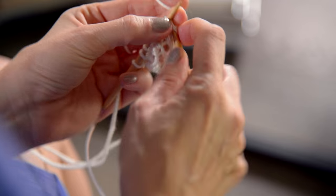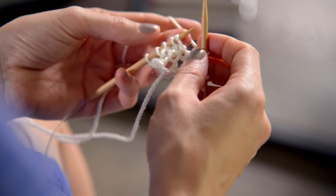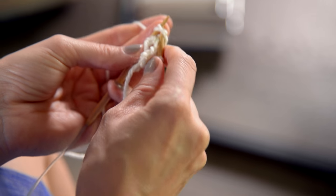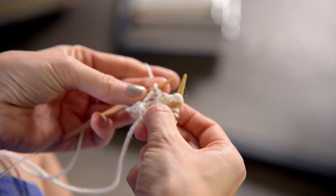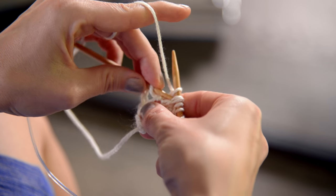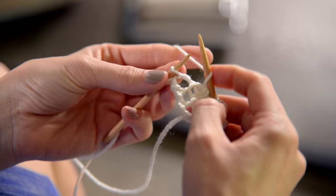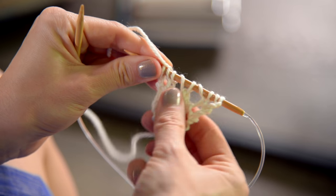Row number nine: we're going to start with a knit one, yarn over, knit one, yarn over. Now we're going to do a center double decrease across the next three stitches. To do that, slip two together as if to knit — stick your right needle through both of them and slide them off the left needle. Knit the next stitch, and then pass both of those two stitches over and off. It creates a nice little center decrease. Then yarn over, knit one, yarn over, knit one. And that was row number nine.